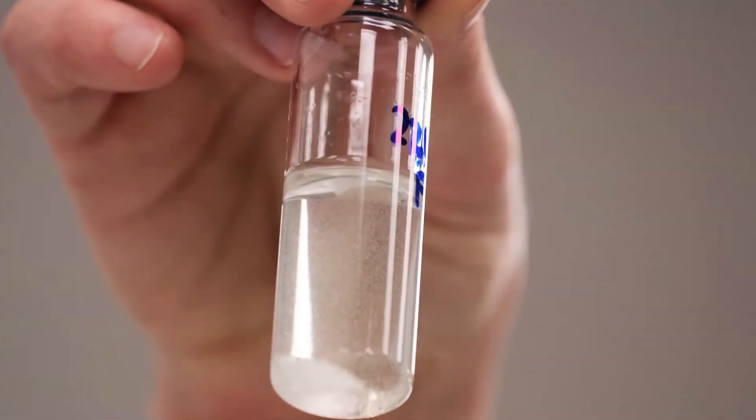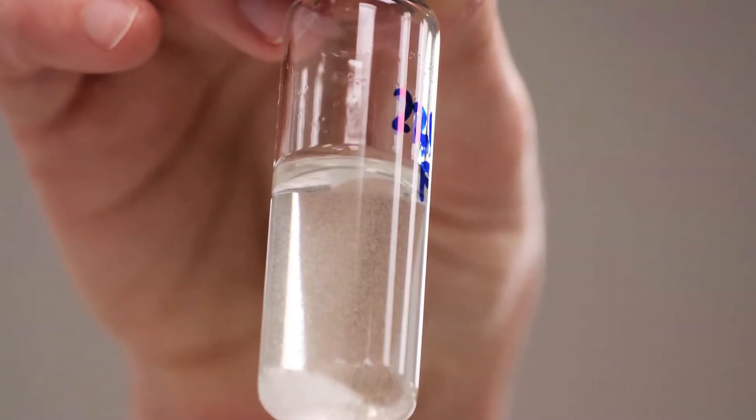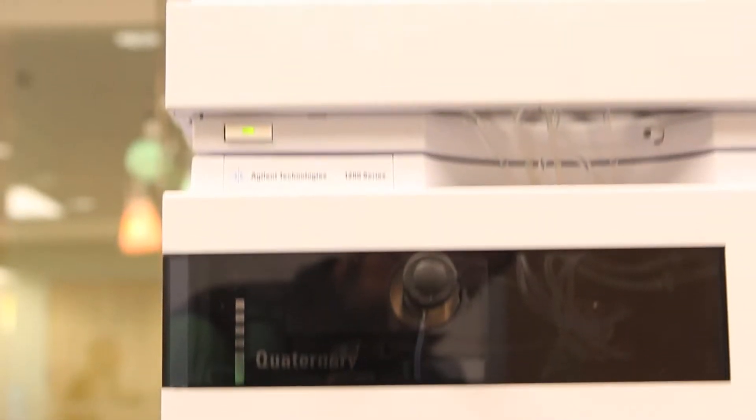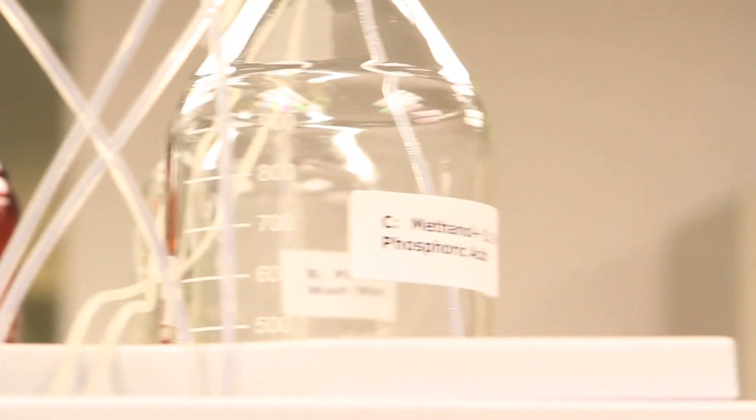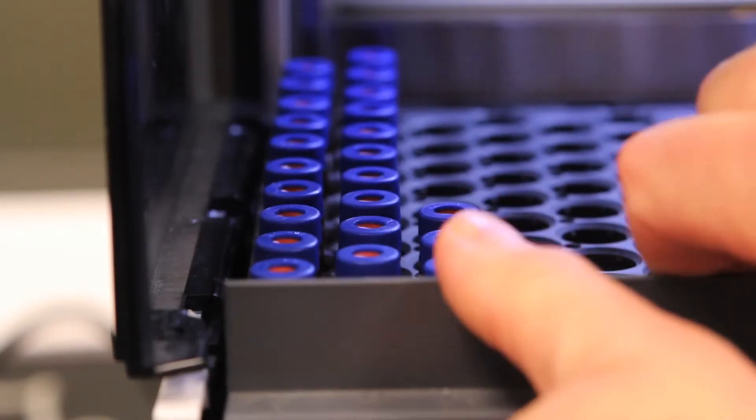In our state-of-the-art lab, Tenellery Oak flavor chemists work alongside winemakers to create the finest wines in the world, developing custom flavor profiles and toasts in ways never before imagined.